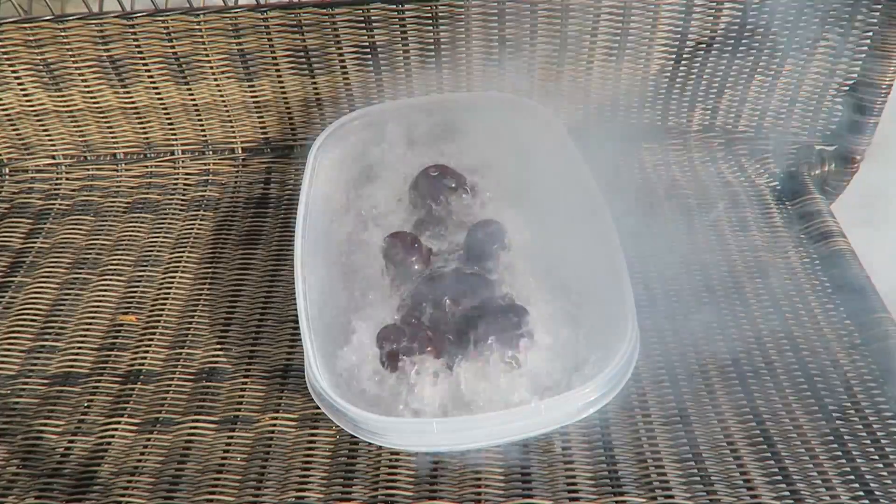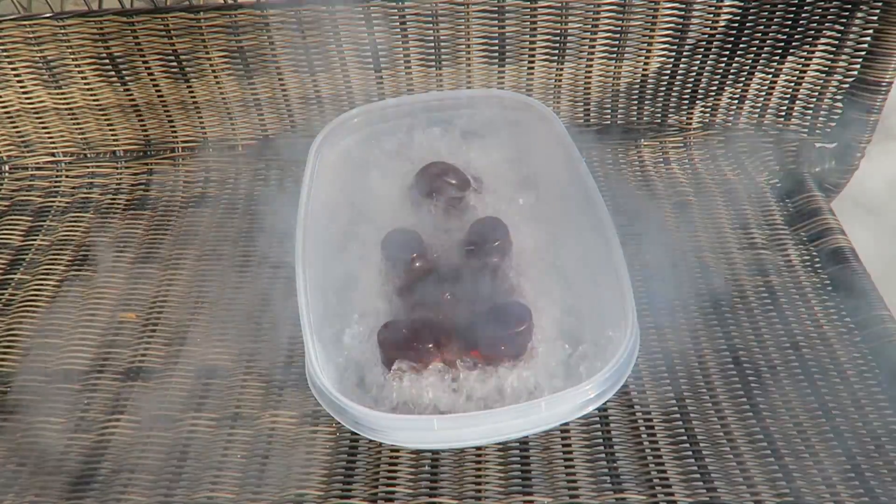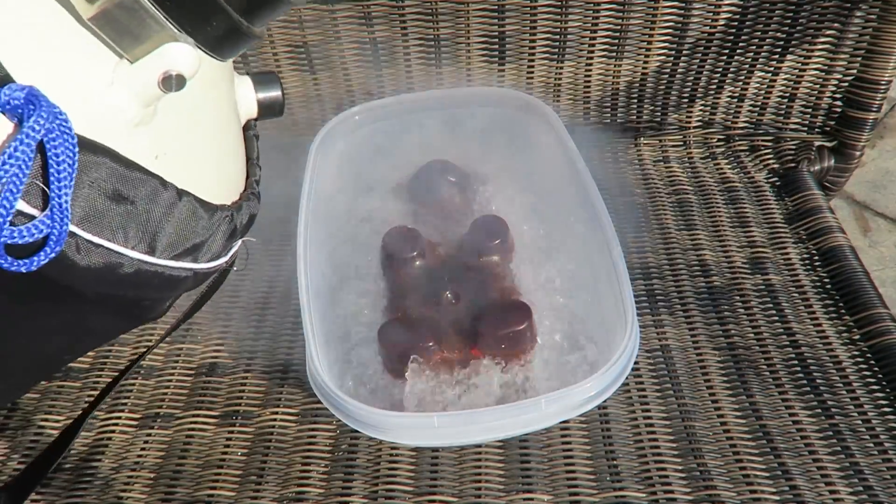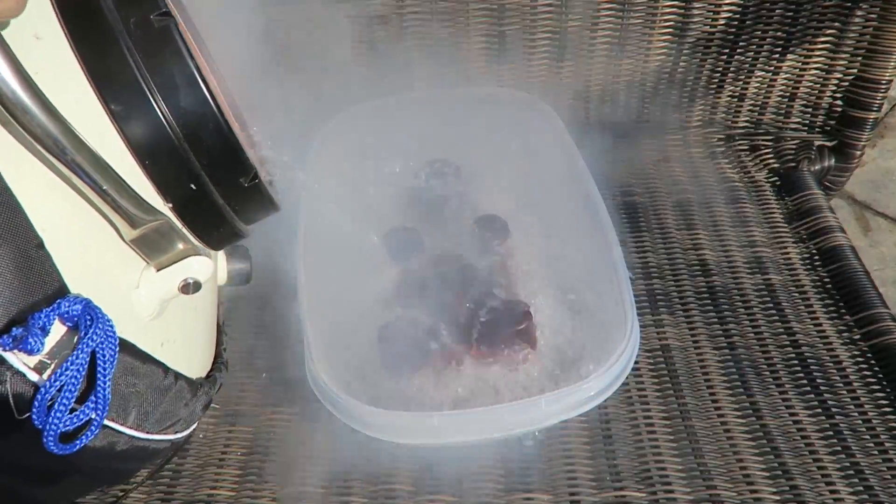That's definitely almost not deep enough, but I think it'll do the job. Look at that — maybe I'll just flip it around later. That's crazy. Let's put even more liquid nitrogen so it gets all the way frozen.